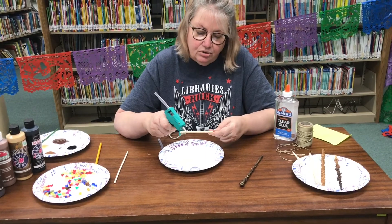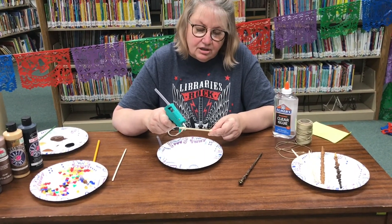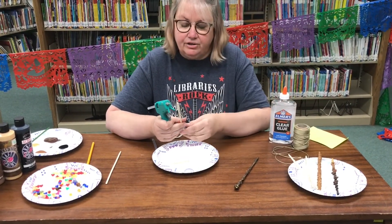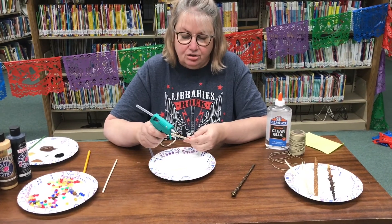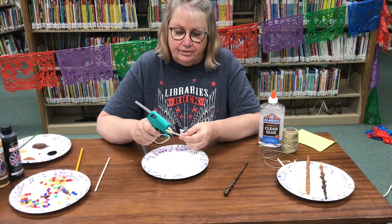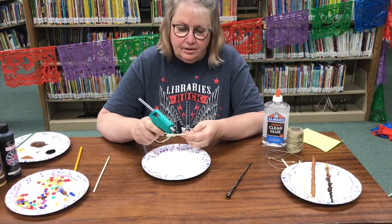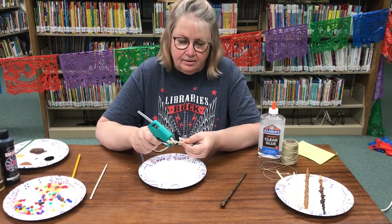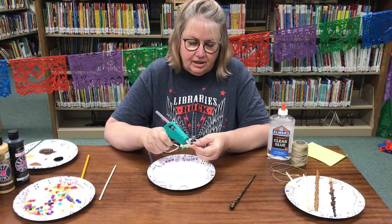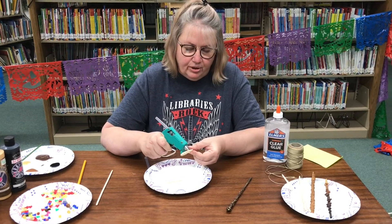If you don't have a glue gun at home, you can use glue and string. Just get the string wet with your glue — any kind of glue you have — and wrap it around your stick. It gives some texture and makes it look kind of like wood. Once you get closer to the bottom, stop before you get to your hand. This is a no-burn activity.